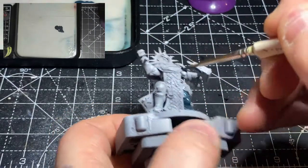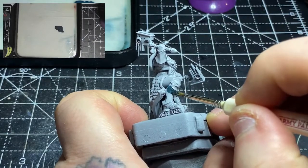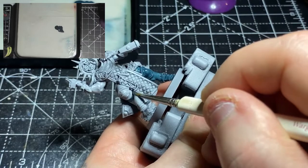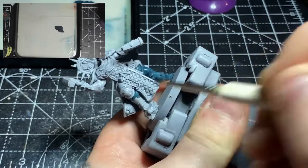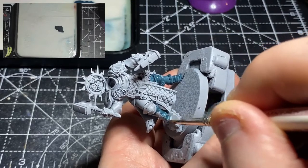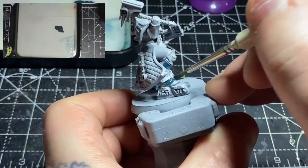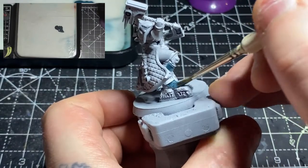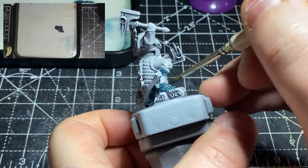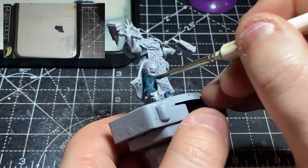Welcome back guys. This week I am painting the Lord Ordinator from issue 51 of the Mortal Realms magazine — you can check the review out for that issue up in the top right hand corner. I've gone ahead and primed this in grey primer and am now applying a few coats of Incubi Darkness thinned down as always.